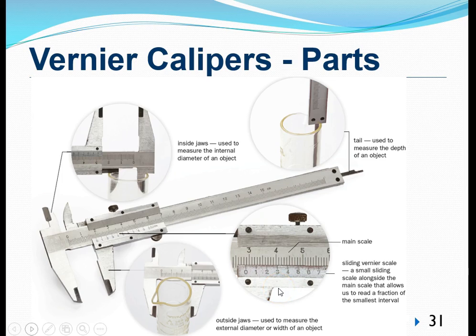Let's have a look at some of the important parts of a Vernier Caliper — there are 5 of them. The first part is this pair of jaws known as the outside jaws, also called the external jaws. The use of the external jaw is meant for us to measure external diameters. For example, we can use the outside jaw to measure the external diameter of a measuring cylinder.